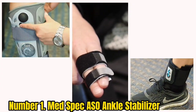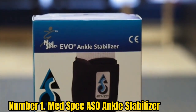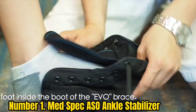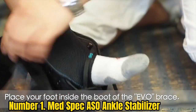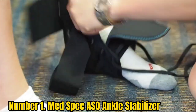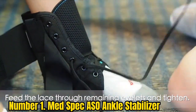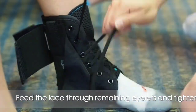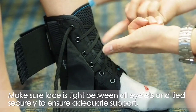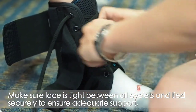Number 1: MedSpec ASO Ankle Stabilizer. Professional basketball players prefer using the MedSpec ASO Ankle Brace because it has the perfect grip and fits perfectly on the ankle area. It is made of lightweight and reliable CoolFlex material, and is comfortable and supportive for the foot. This brace uses eight straps to lock on the ankle to minimize the chances of spraining. The lacing system ensures centered foot placement and the soft tongue offers good comfort. It also fits wide feet and works in any type of shoe.